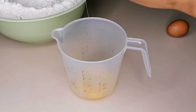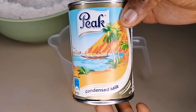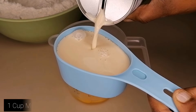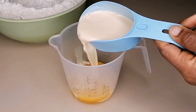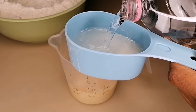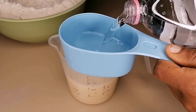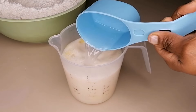Into my cup I'm going to break in two eggs. I'm also going to add some milk — I'm using Peak milk, but you can use powdered milk or any milk you have at home. I'll measure one cup of milk into the cup, then measure two cups of water. Just follow the measurements and you will end up with the right texture, taste, and flavor.